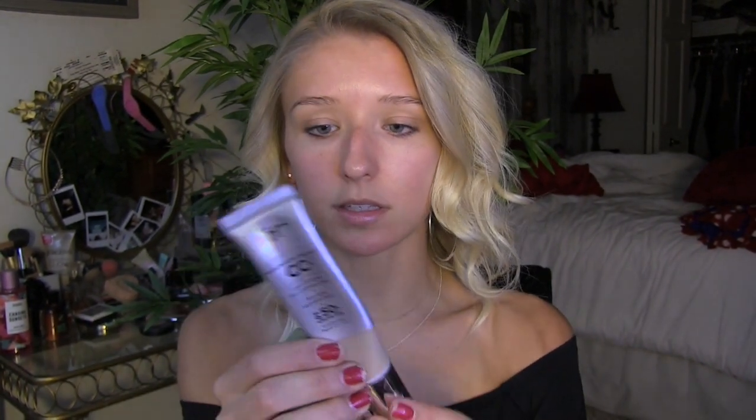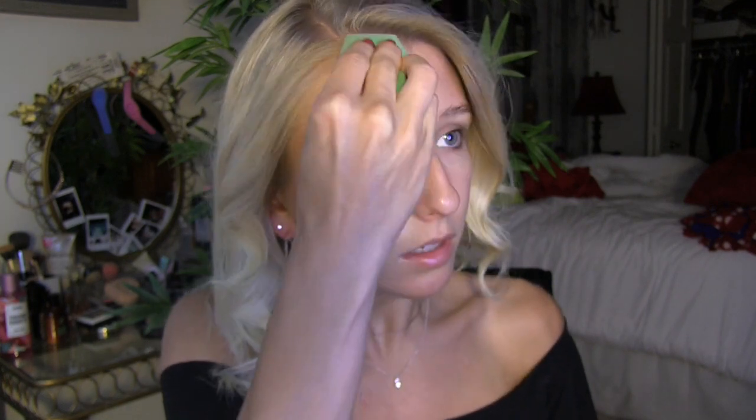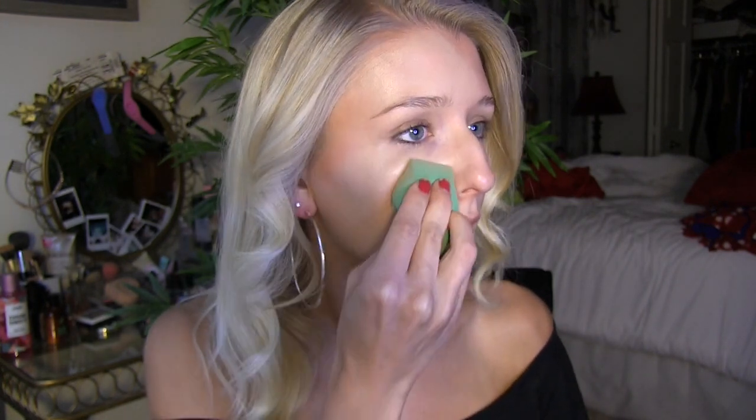Next I'm going to be going in with my IT Cosmetics CC Cream in the shade Light. I am obsessed with this — I bought this and I'm almost out of it, I love it, and I'm definitely going to be purchasing it again because it has SPF 50, which is really nice for summer. I just put like two and a half pumps on the beauty blender and then dab that all over one side of my face, and it just goes on so nice and smooth.